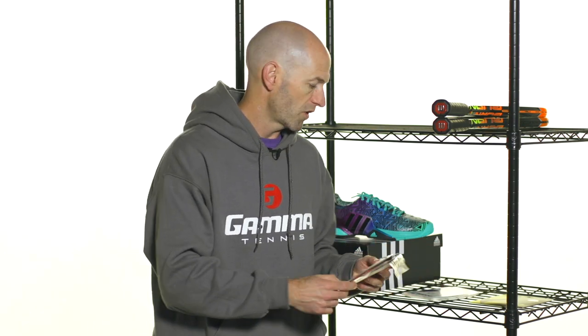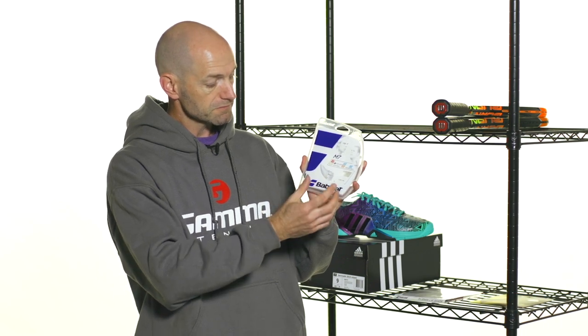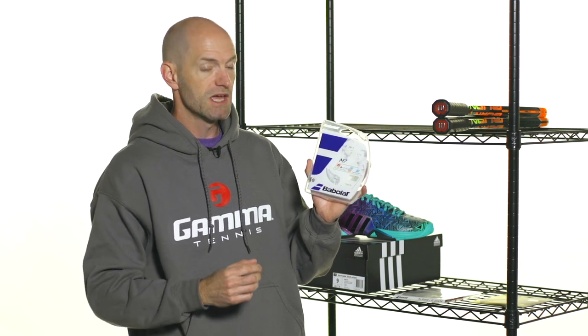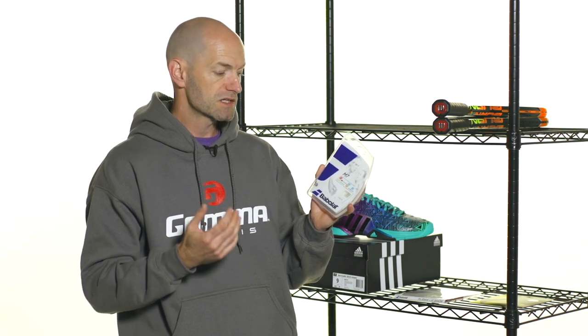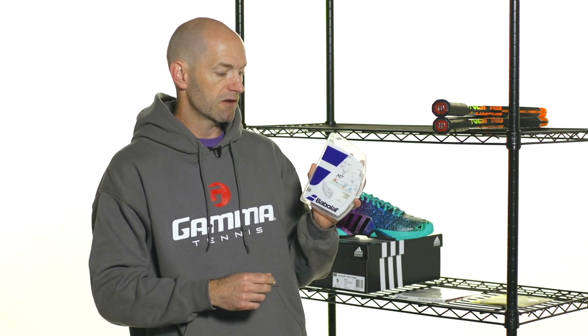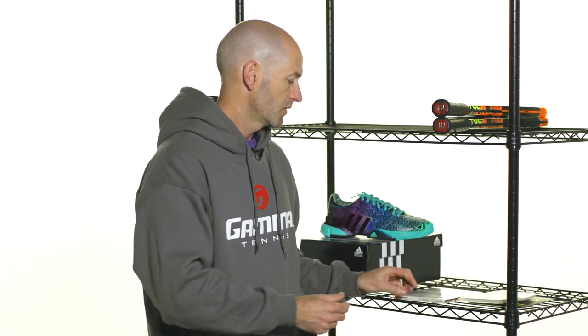And then a couple of strings from Barbalah. Let's have a look at this one first — this is their M7 string, and it gets its name from the seven polyamide extrusions that run through the core of the string. It's going to give a really nice crisp, yet soft and forgiving feel. It's a really good comfort string — if you're looking for a nice performance string that gives you power, comfort, and lots of feel on the ball, this is a great option. A great way to turn a stiffer feeling frame into a more arm-friendly feeling frame with a nice soft string like M7 from Barbalah.